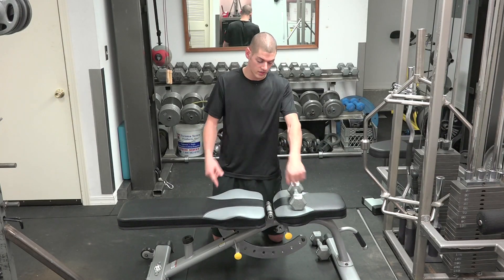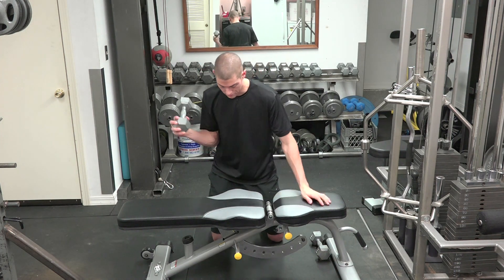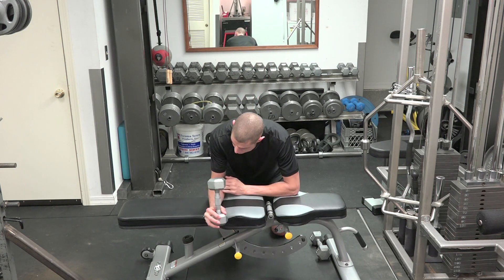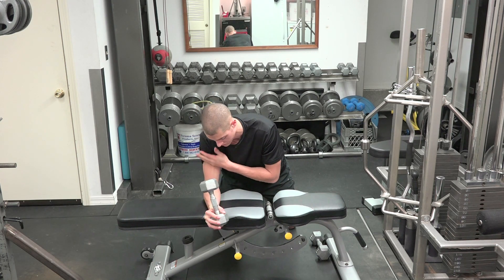Hey guys, Poor Dog Green here with Diamond Training. So what we're going to do is an internal wrist rotation. What you're going to need is a bench and a rotator cuff. Now we're going to lay our forearm all the way down on that bench, and once it gets to the elbow we're going to make a 90 degree angle with the rest of the arm.